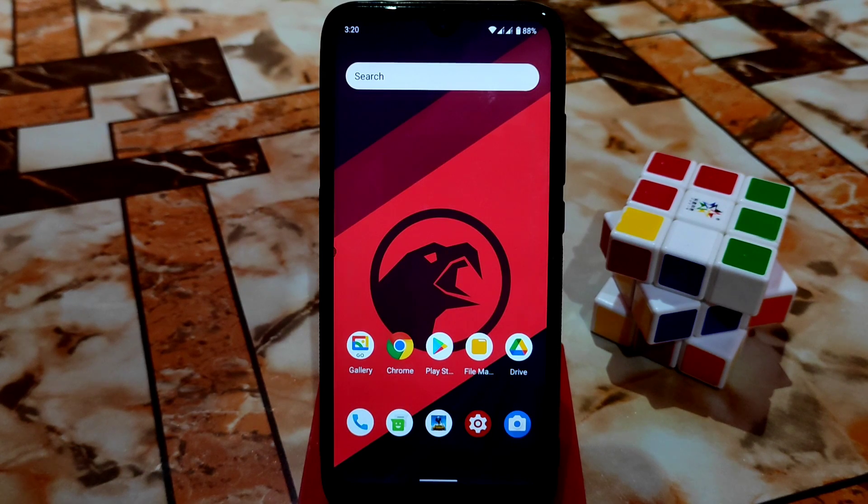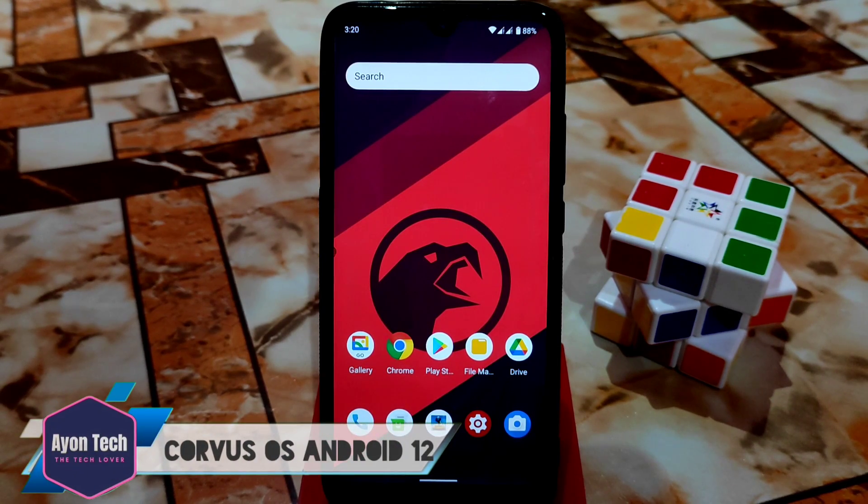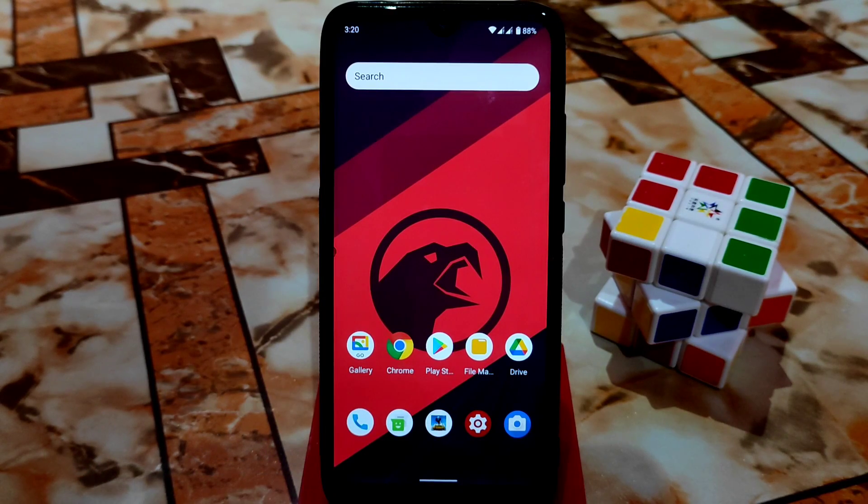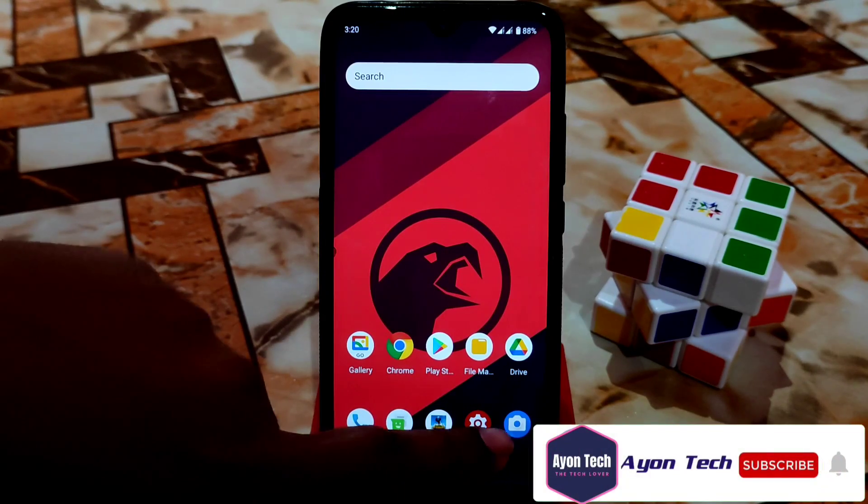What's up guys, welcome back with another video. After a long time, we finally have Corvus OS Android 12 for Redmi 7 and Redmi Y3 as well. Let's get started with the full review.